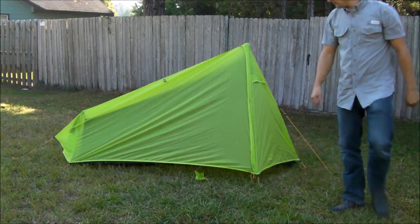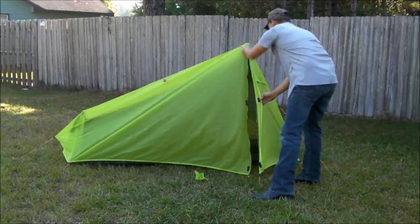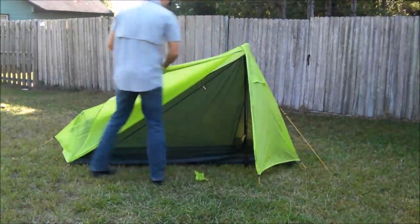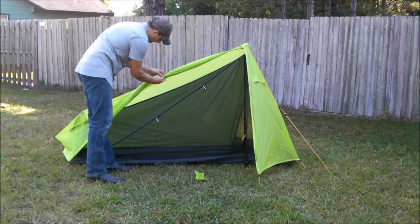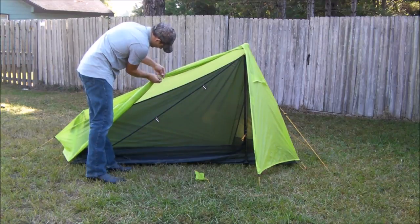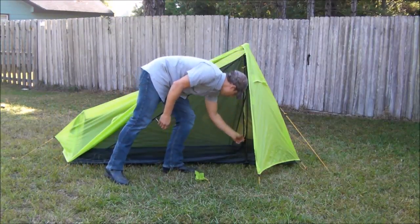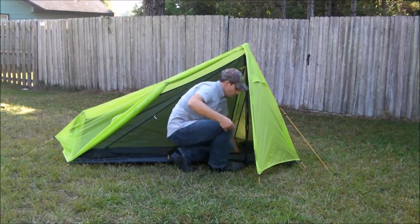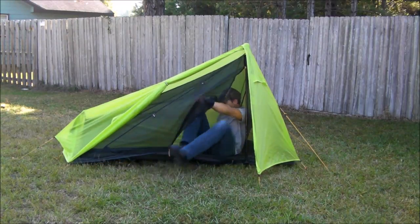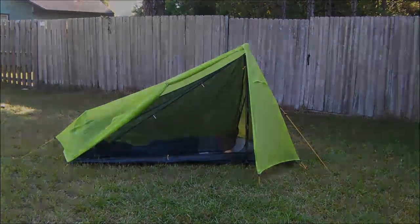And that's it — that's your setup of this tent. Then I go ahead and show how you unzip the rain fly and just roll it back. You use the little toggles that they have sewn onto the tent, just like every other tent, and it's pulled back so that you can get in. Unzip the zipper to the bug net, unzip the zipper to the tent, and crawl on inside and enjoy your rest.